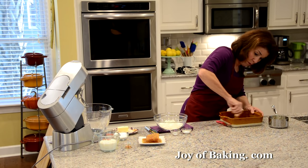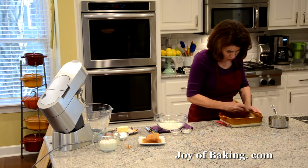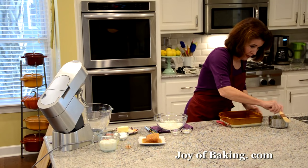I've just melted a little bit of butter and with a pastry brush I'm going to brush the pan, or you could just spray it with a non-stick spray.